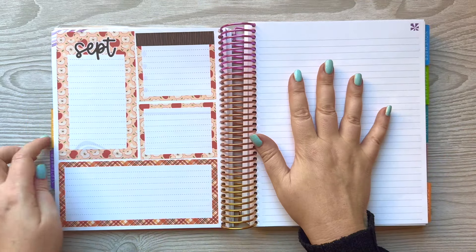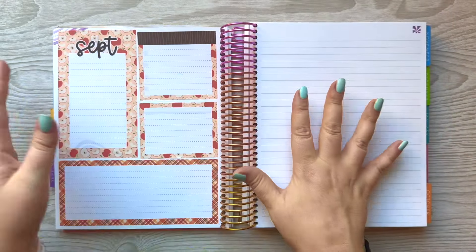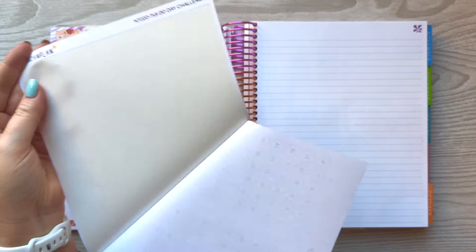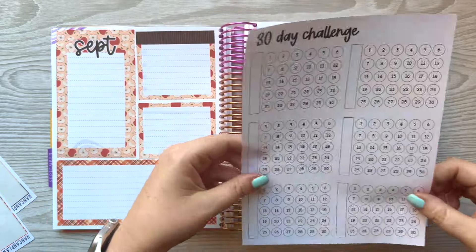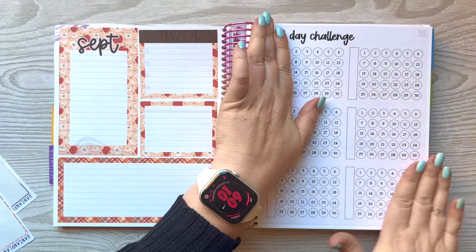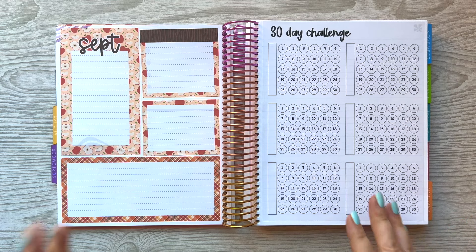I usually track what I have been purchasing — here's the one from August. But this month I want to do a 30-day challenge and I'm going to do six different habits that I'm going to track this month. So I'm bringing in this full page sticker — it's a 30-day challenge. You can use this as one a month and do it for six months, but I'm actually going to do six different habits in 30 days. I'm really close to my goal weight and I just want to finish it. It's really frustrating that I've been sitting at the same weight for three months.